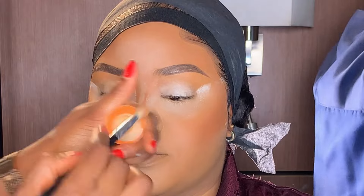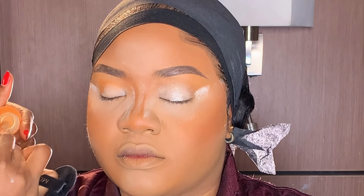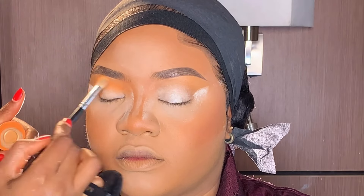Moving on to eyeshadow — I'm using this same orange color from my Heger and Esther as her transition color. I'm starting by applying it on the outer corner of her lid, then blending it towards the inner corner.